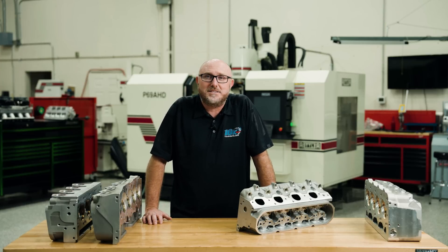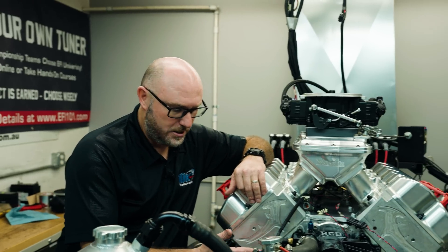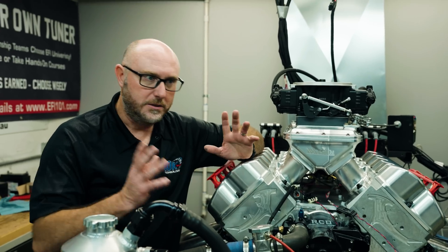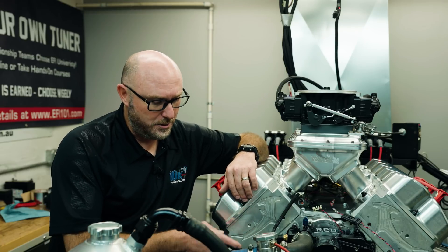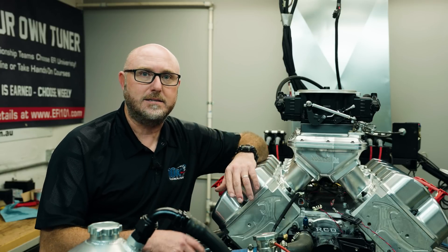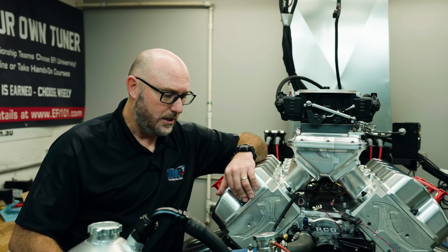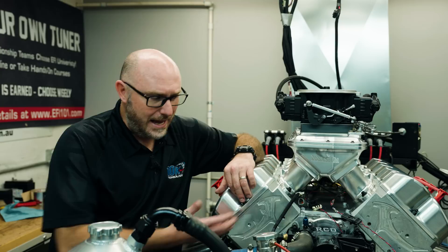What actually makes an LS an LS? The first thing we have to determine is what makes an engine that engine family. Let's look at the short block. This is a Dart aluminum LS Next block — anybody can call up and buy the same block. It uses all standard dimensions: deck height around 9.235 to 9.240, standard 4400 bore spacing, standard fasteners for head and main studs, standard crankshaft journal sizes at 2.558. You can put a factory stock oil pump, pan, dry sump, or external pump on this block.